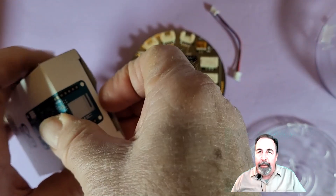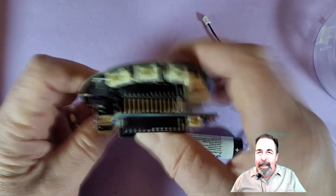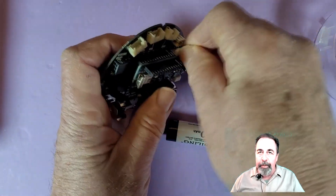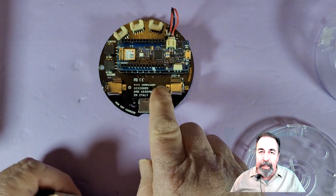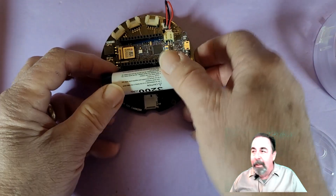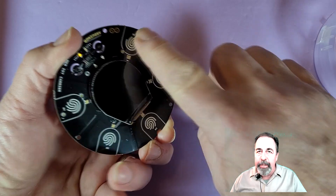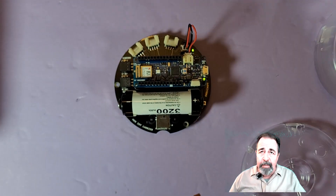We're going to mount the Maker Wi-Fi 1010 onto the back of the Opla kit — just line it up and pop those pins down into the header. This is the power cable that joins the Opla kit to the Maker 1010, providing power to both of them. For the 18650 battery, make sure to align the positive side correctly. I'm going to peel off the screen protector. There's a light shining, but there's no sketch installed on the Maker Wi-Fi 1010 yet, so it's not really going to do anything.